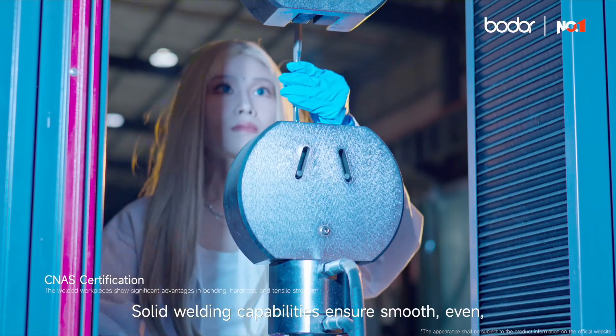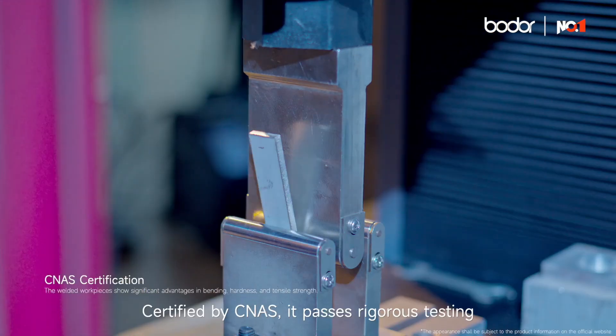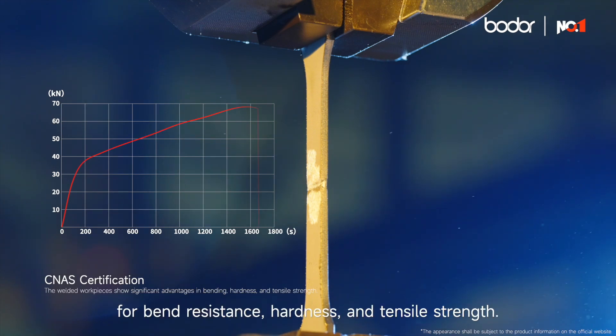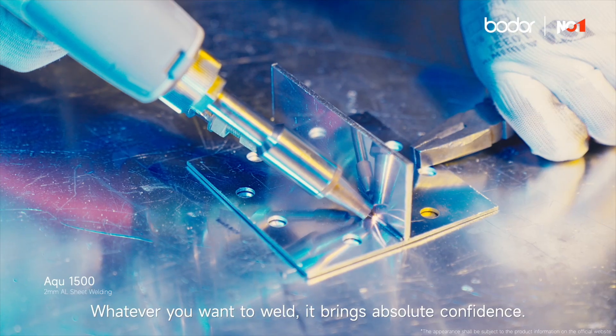Solid welding capabilities ensure smooth, even, and flawless welds with no deformation. Certified by CNAS, it passes rigorous testing for bend resistance, hardness, and tensile strength. Whatever you want to weld, it brings absolute confidence.